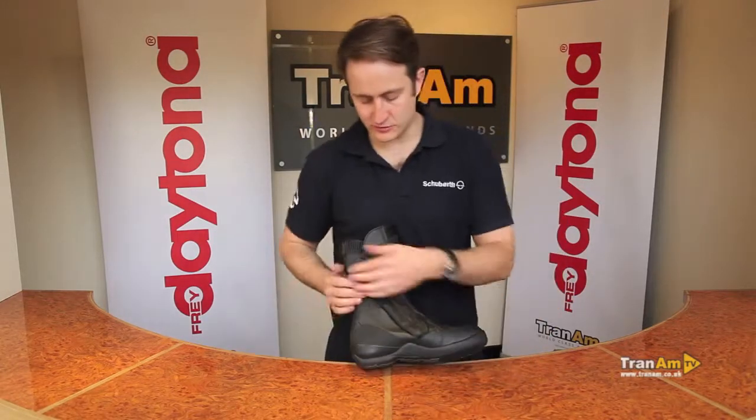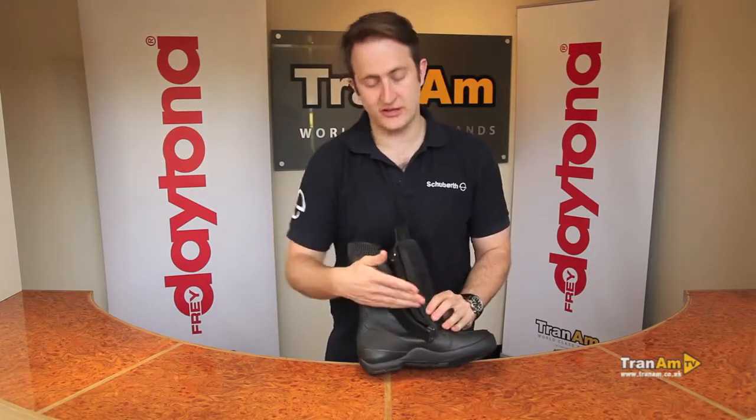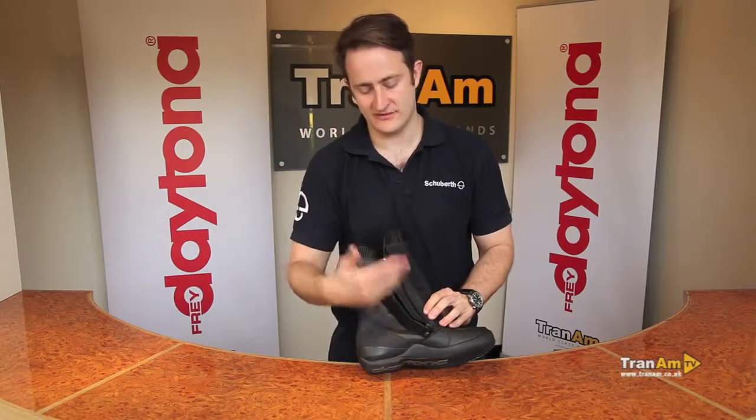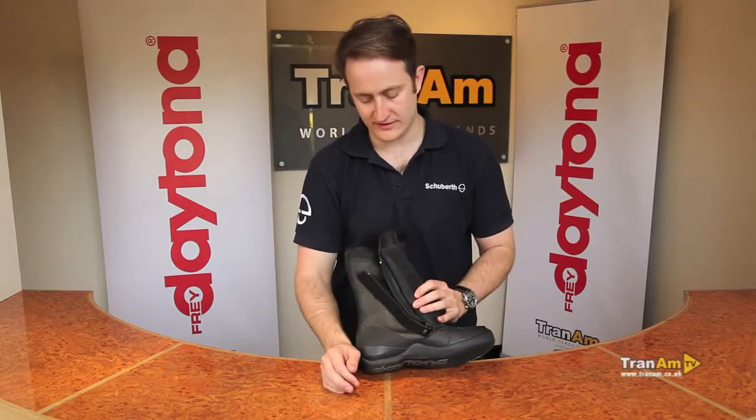Spinning the boot around, as with all Daytona boots, you've got a curved zip fully covered by leather. The curved zip allows to take stress off the boot in the event of an accident — it's less likely to open at the bottom, so you've got more chance of the boot staying on in the event of an accident.